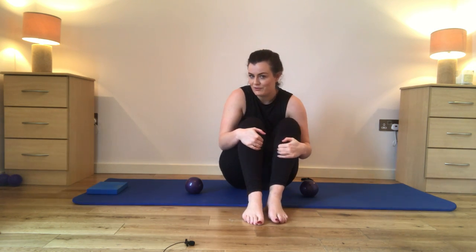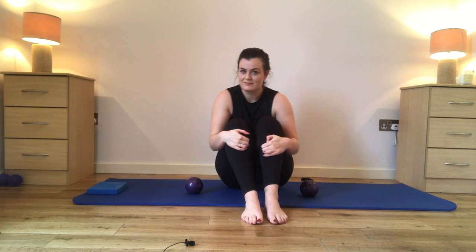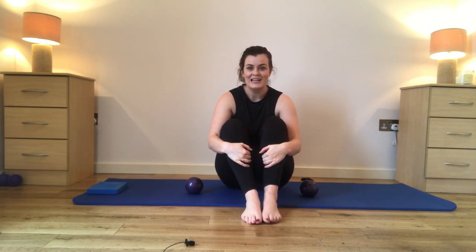Pull your knees into your chest, give your core a little break. Roll your knees side to side. We've only got one more round of that and then I'll let you off for the rest of the week. So really put it in for the last step — only a few more minutes to go and then a nice little stretch on the cool down.